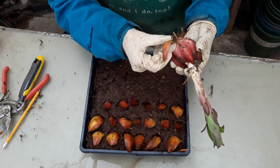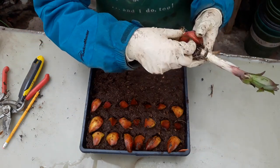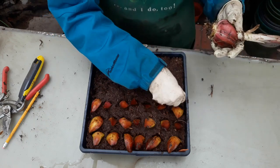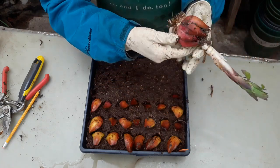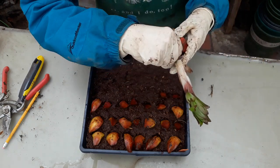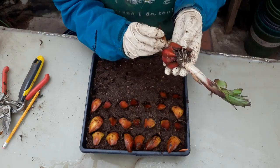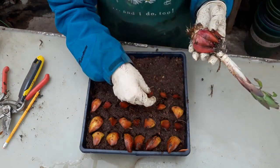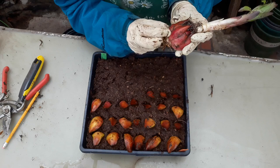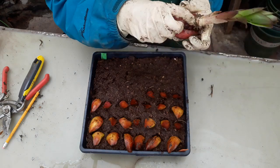A lot of these pieces that you see in here are roots from other plants that were growing around this bulb. This was from my cut flower garden. That one didn't come off all the way — didn't want that one to come off.